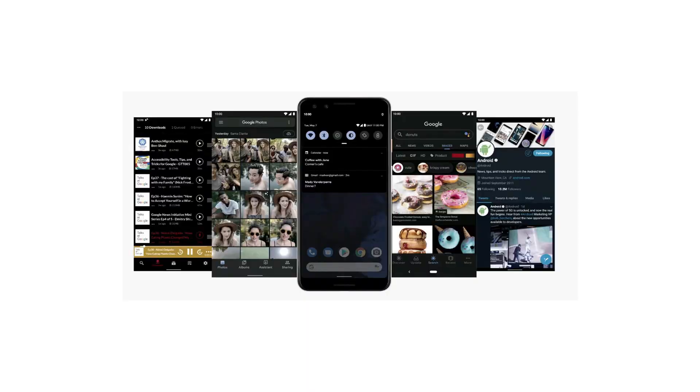Straight on to the first news. First news: Google I/O. It is the case of Google I/O.